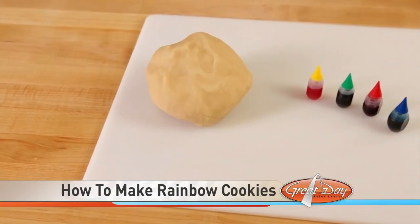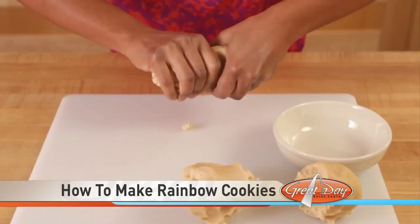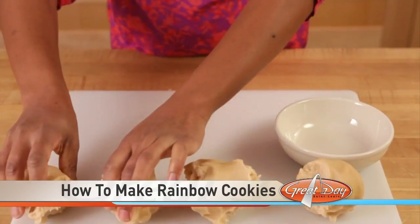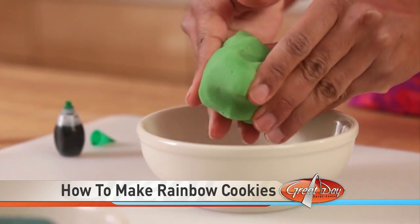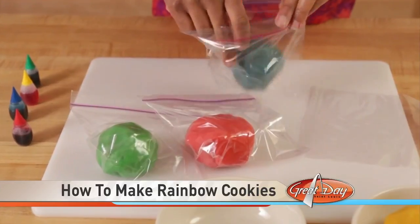For this recipe, you'll need sugar cookie dough and food coloring. Divide the dough into four equal portions. Add food coloring to each one and shape into a ball. Wrap and refrigerate the dough ball for one to two hours.